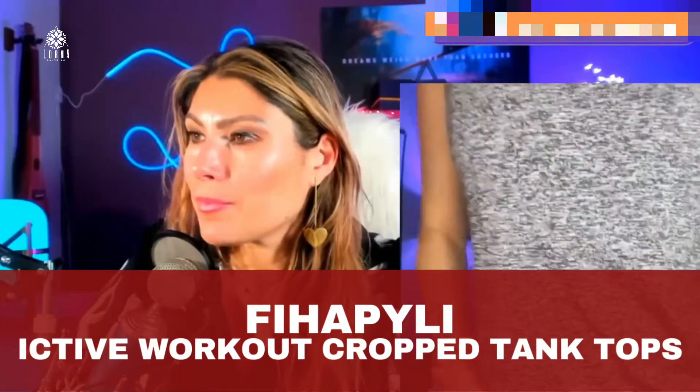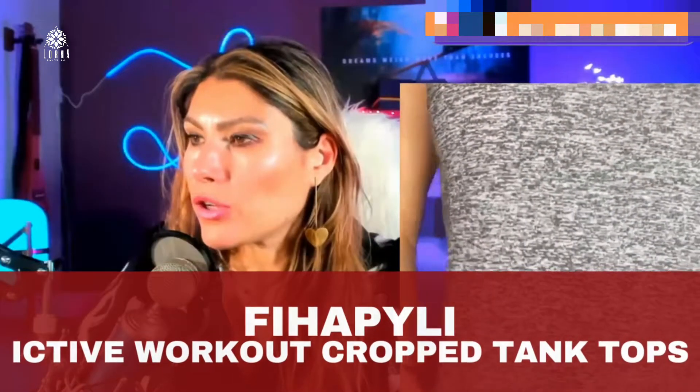This is an Ektive top for working out — super cute, breathable, comfortable. It has this detail in the back, in the net. It's like a net in the neck.